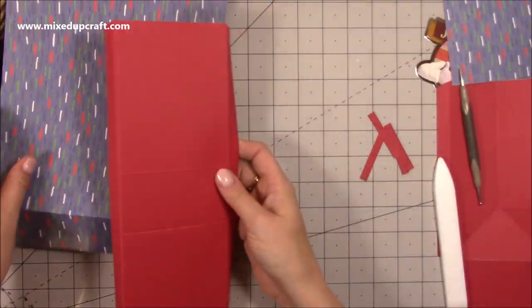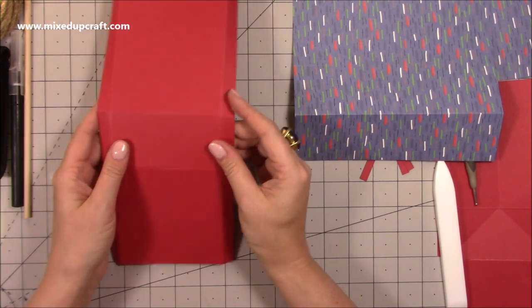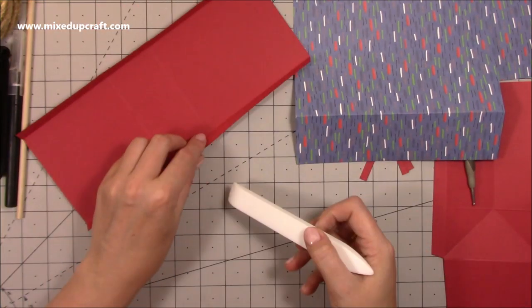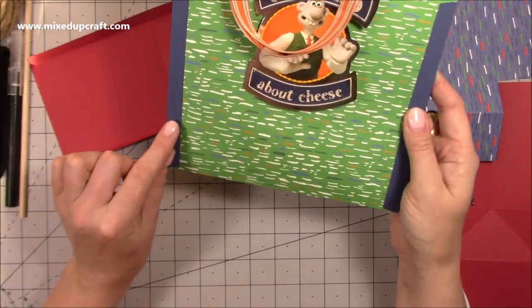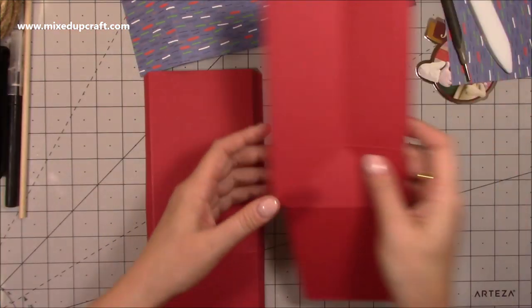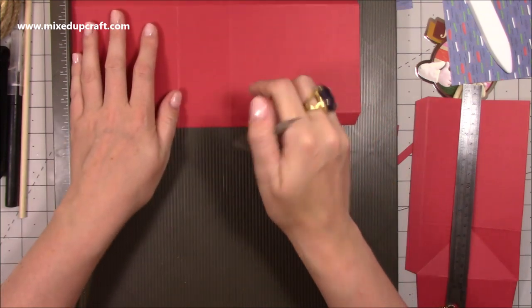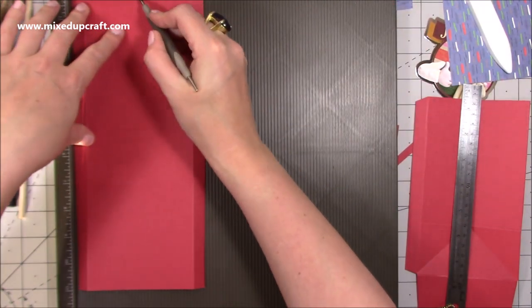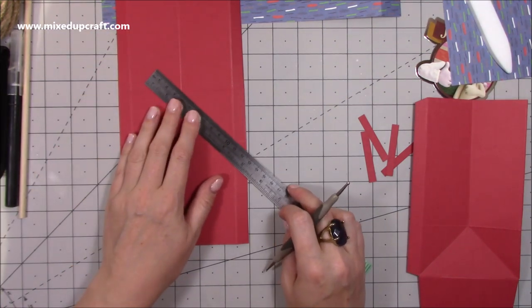Fold and burnish all the score lines on both main pieces, and on the side pieces too. Be careful not to accidentally fold the decorative hinge sections — I did it here but it's not the end of the world. I tried to remove them a little bit. Now we need to create the score lines that allow the card to fold flat. On the side pieces, where the six-inch score line is, score at two and a half down to the first score line.